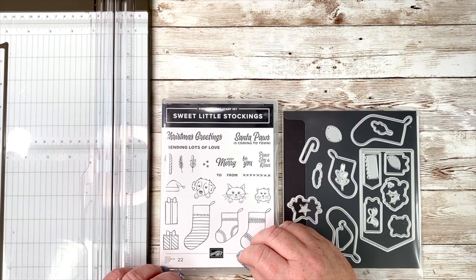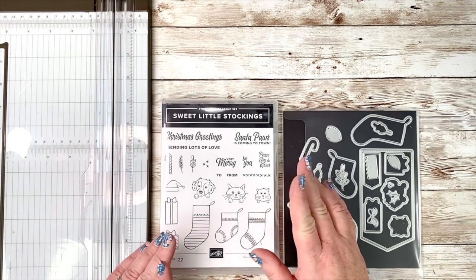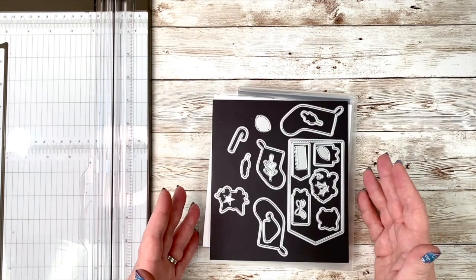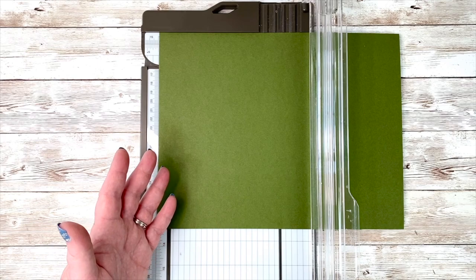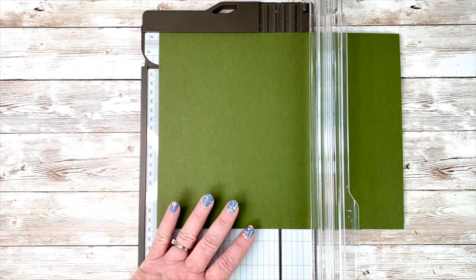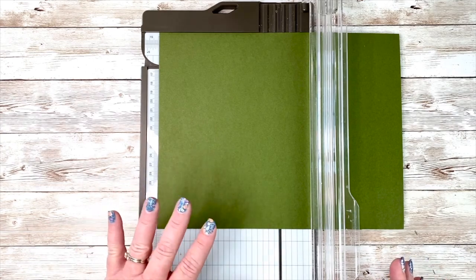There are a lot of little details in this card — this is probably what I would consider more of an avid crafter card, but you certainly don't need to shy away from it if you are a beginner. It just takes some time and a lot of little steps. There are a nice variety of dies in this set. I use the stocking ones today and some other dies. I have a piece of Mossy Meadow cardstock — I know it isn't one of the suggested colors, but when you look at the paper you can definitely see it in there, and I thought it was a good grounding color.